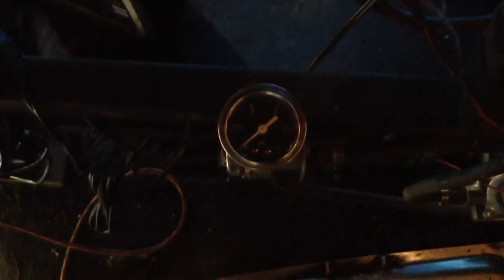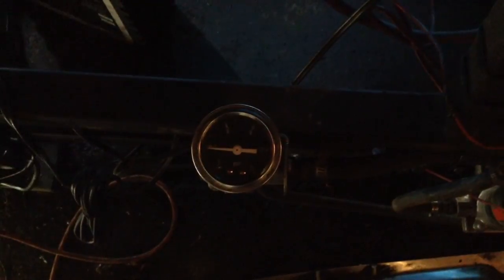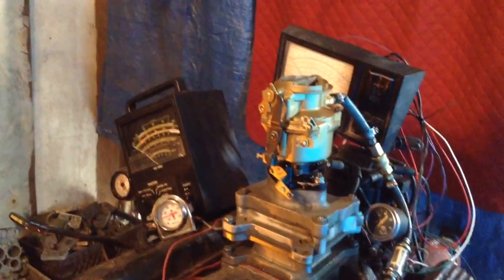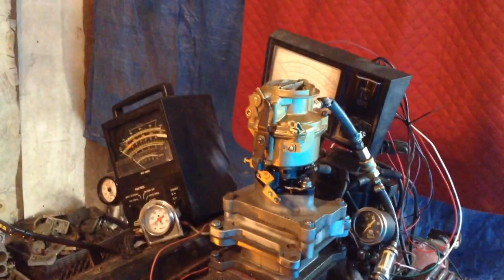Here we go. This is a single barrel Rochester carburetor. First of all, we're checking the fuel pressure, which we have preset at three pounds. You're going to have to set it at three pounds by using a fuel regulator. Right now I'm going to turn the fans on to cool the motor off when we start it up again.